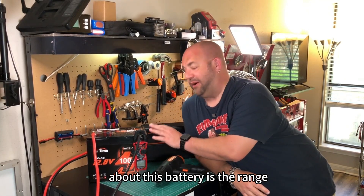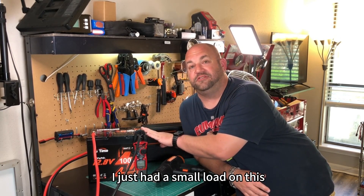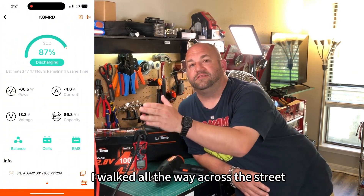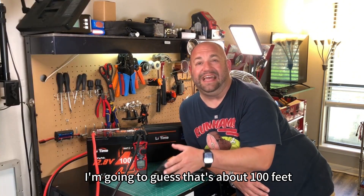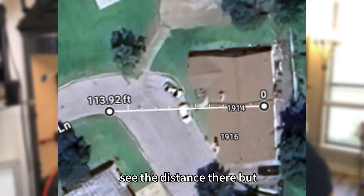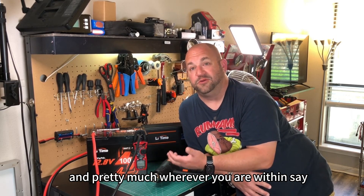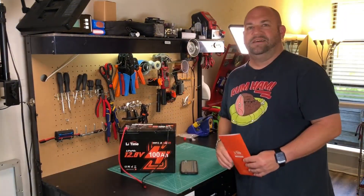Another thing that really impresses me about this battery is the Bluetooth range. I had a small load on this, walked outside my house — filming is in the back — walked all the way across the street to the corner of my neighbor's yard before the Bluetooth lost connectivity. I'm guessing that's about a hundred feet. For RVers camping, you can walk around your campsite and pretty much wherever you are within about a hundred foot radius, you're still going to be connected to it.